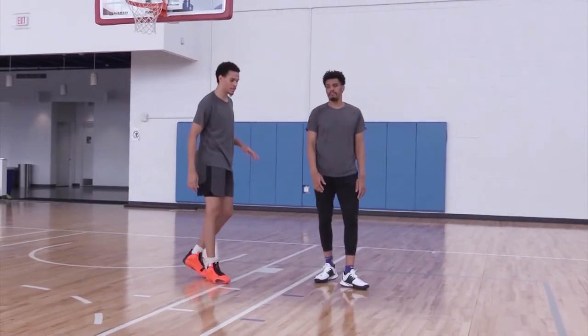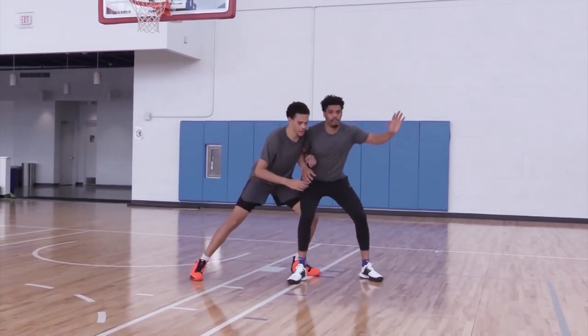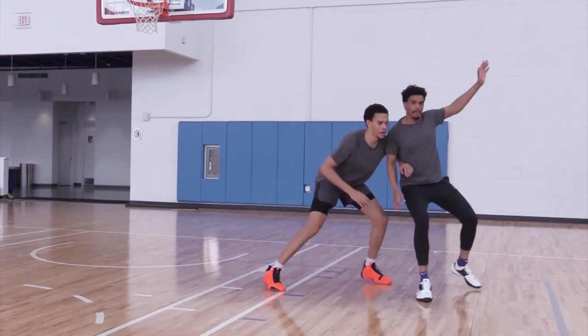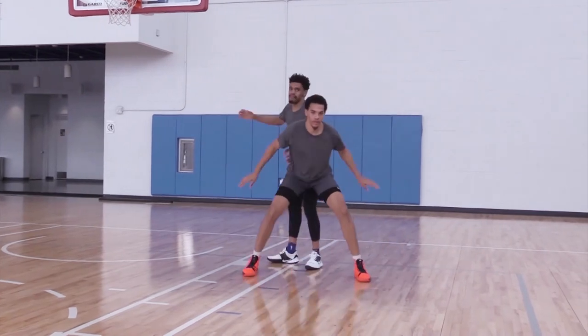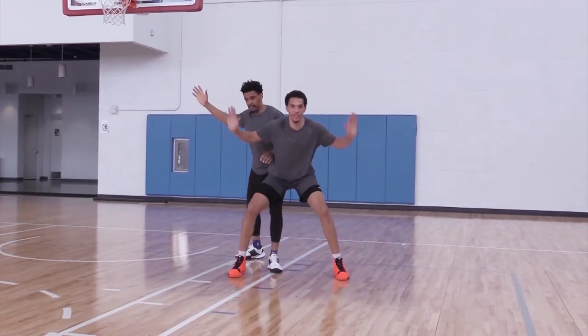So it looks something like this: Terry's posting up, I'm pushing him out. This is the position. Now, three-quarter. Now, front to post. Push him out. Position.